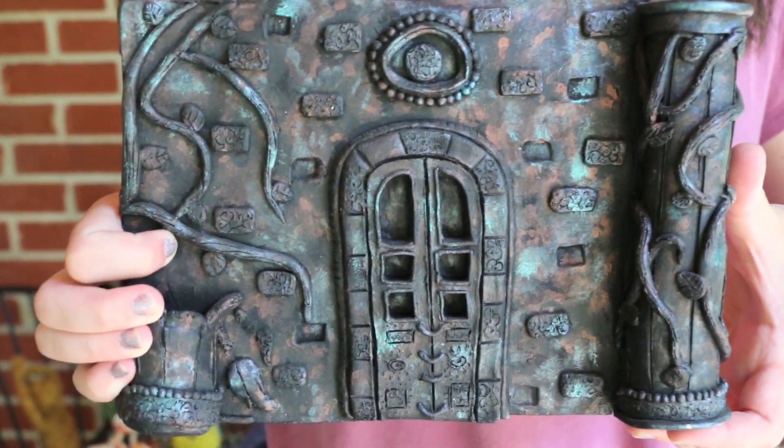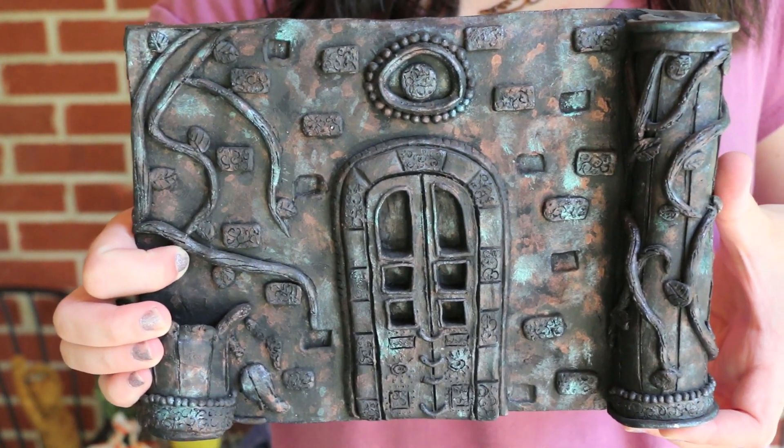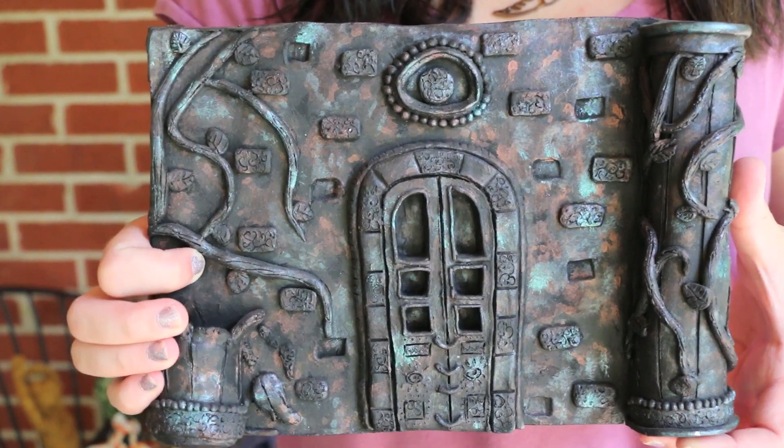Then I made this relief of a building, and I really like the kind of eyes.